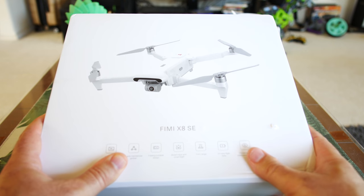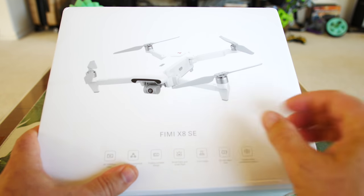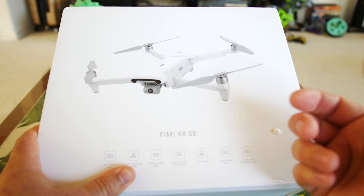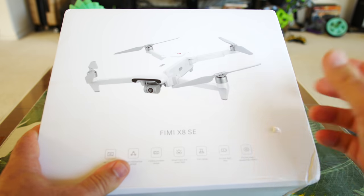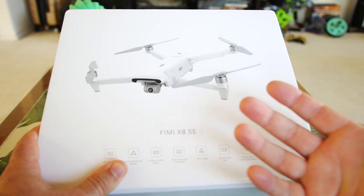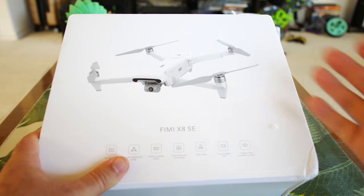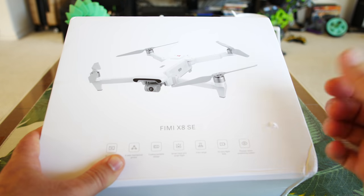We're going to unbox it in this video, take a really close-up look at it, see how the fit and finish is, and what all the options are. We'll put it up on our phone or tablet, see how the boot-up process is, the installation, some of the updates, and how the FPV looks on the screen.